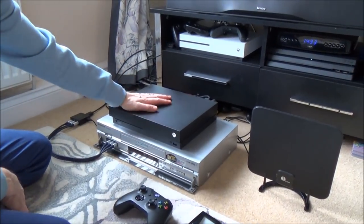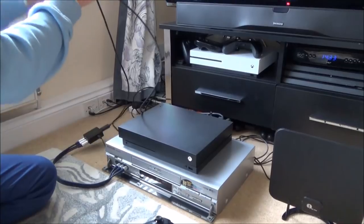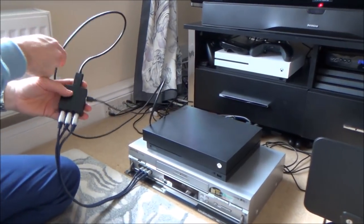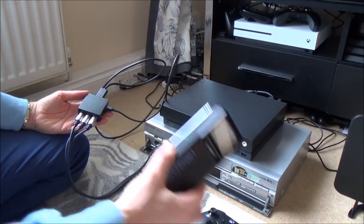So here on top we have the Xbox One X. Out of this we have the HDMI cable which you would normally feed into your TV. Now remember this is digital, so we need to convert it to analog so that the Sony Watchman can actually recognize the signal.